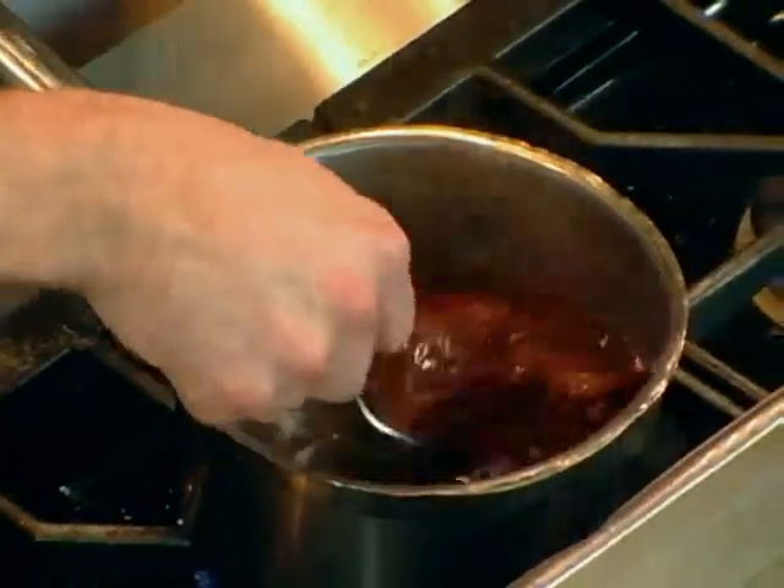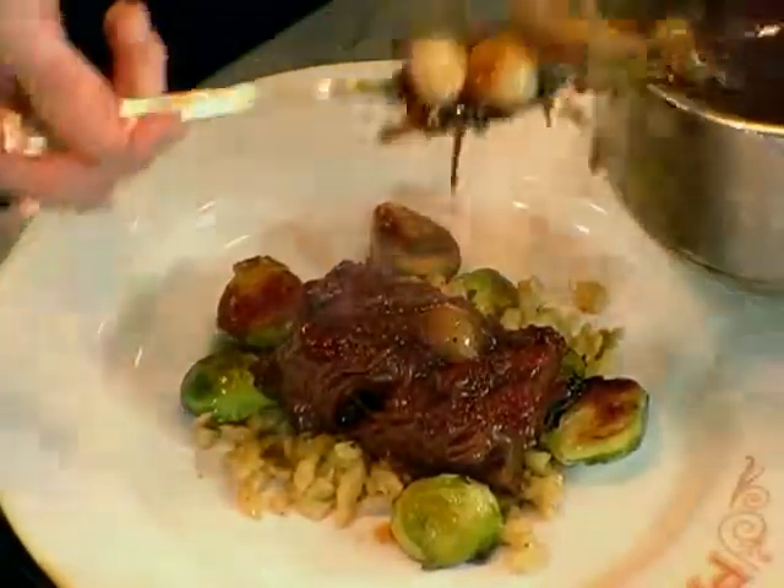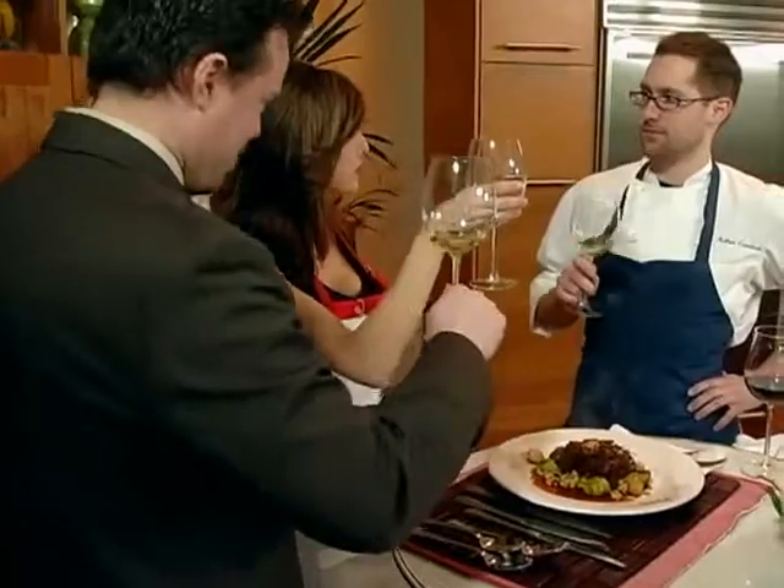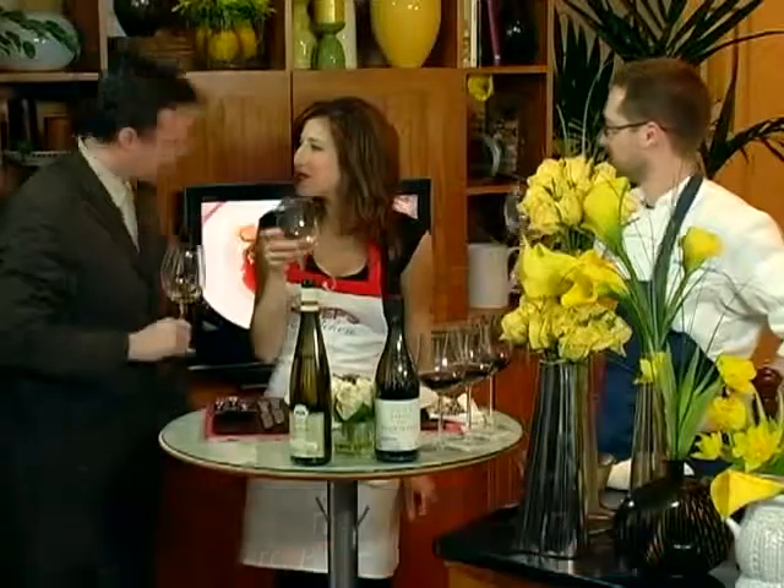When you pull the rib out of the oven, you always want to strain it of anything that's left in there. We're going to finish it with some pearl onions and some of the thyme that we finished the sauce with. Two wonderful French bistros like Park — high energy, comfort, delicious food.